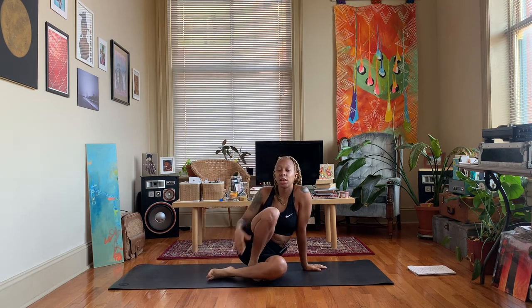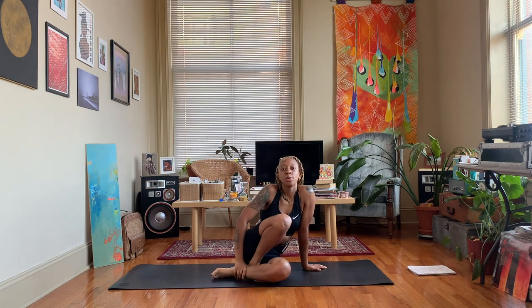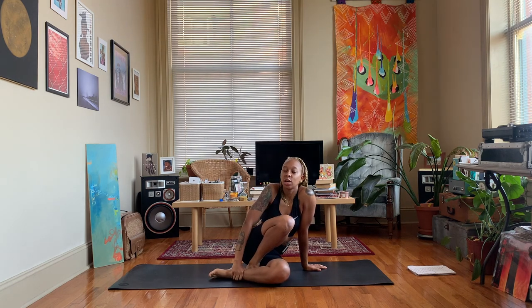Thank you all for joining me for this mood boosting yoga sequence. I hope you feel good, I hope you feel relaxed, I hope it helped you out. Leave a comment down below letting me know what you think. Don't forget to like, share, and subscribe. Thank you for watching. Peace and love.